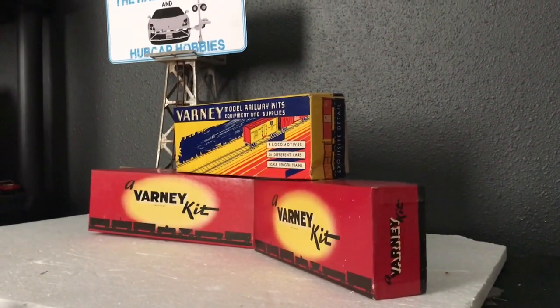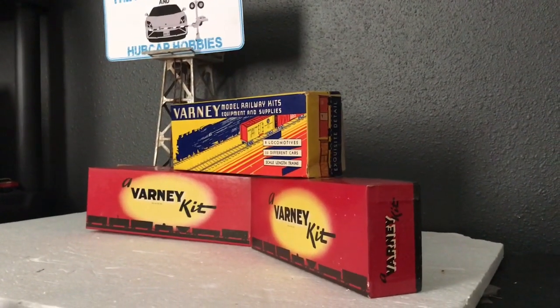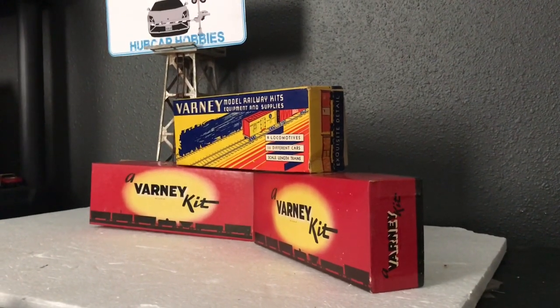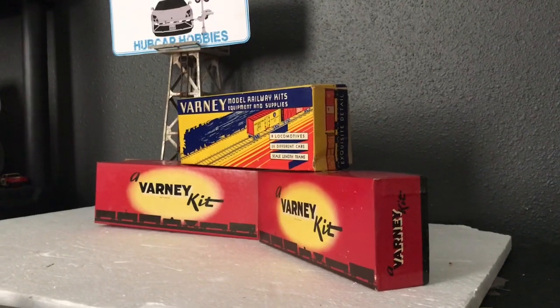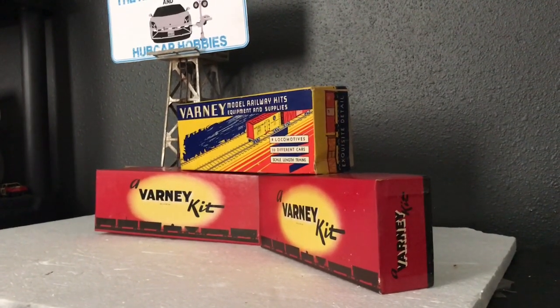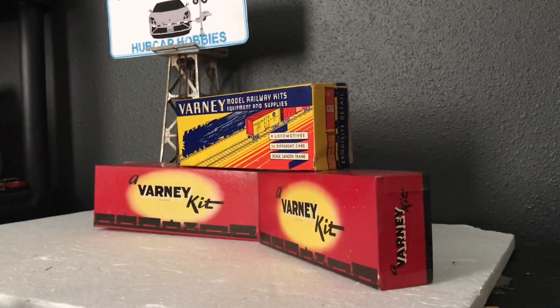In the post-war era — and I say post-war meaning after the Second World War, because according to the old train guys, World War II is the only war that ever happened — Varney was one of the big manufacturers of model railroading equipment.